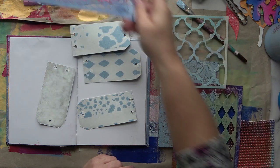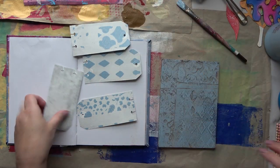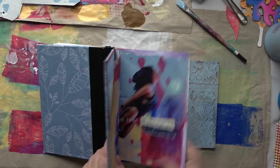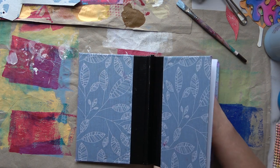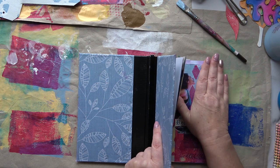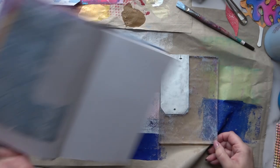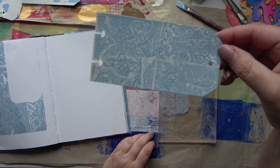I do like what's left over after I've done a print with the stencils. I call it a ghost print, though I'm not sure if that's entirely correct — a ghost print is where you've taken one pass and there's still some ink left, but this is slightly different. I'm going to put some in my book to get some colour down on those pages. I'm just building up colour at the moment. And I love what I've got on that tag — lots of lovely texture there.